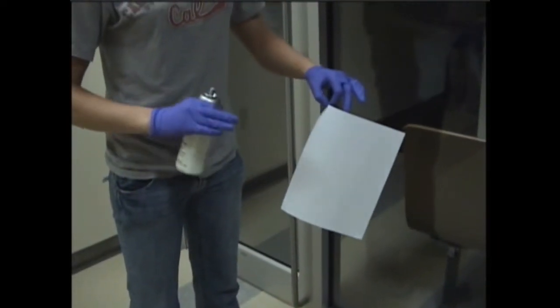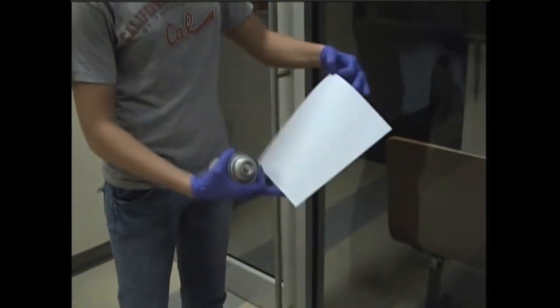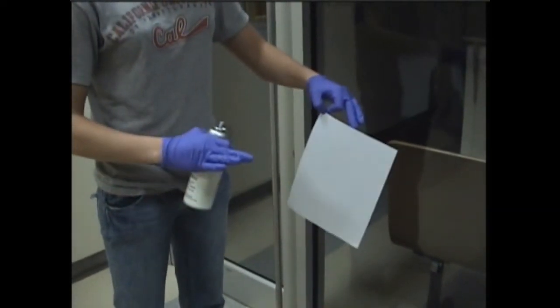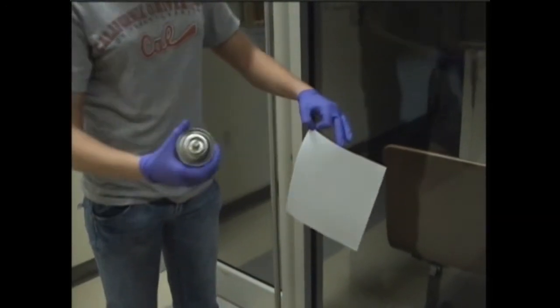Today I'm going to demonstrate how to bring out a latent fingerprint on porous surfaces, such as this piece of paper. We have a handprint on this piece of paper, but you can't see it, of course. In order to bring it out, we use a chemical called ninhydrin. It brings out latent fingerprints on papers, woods, and fabrics.